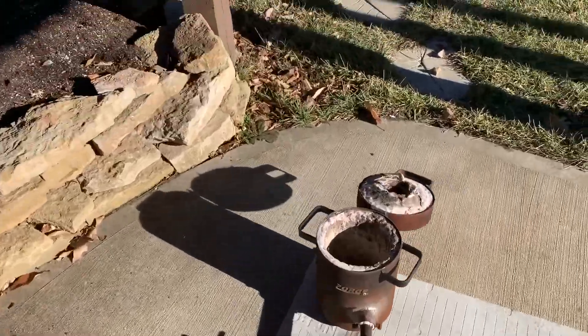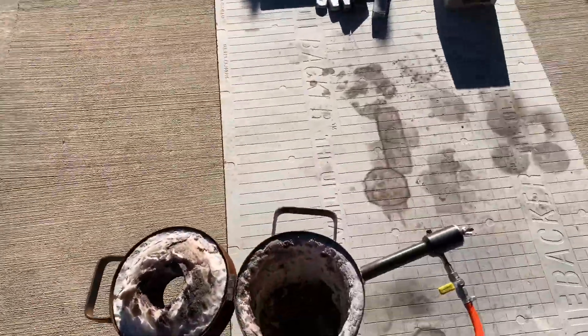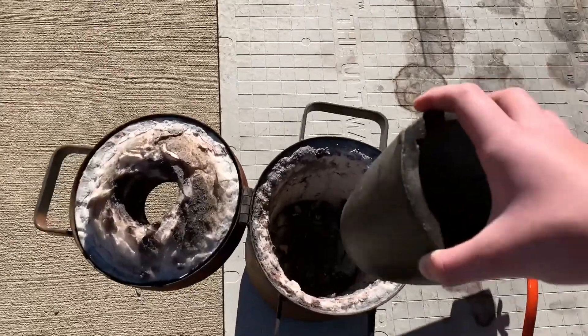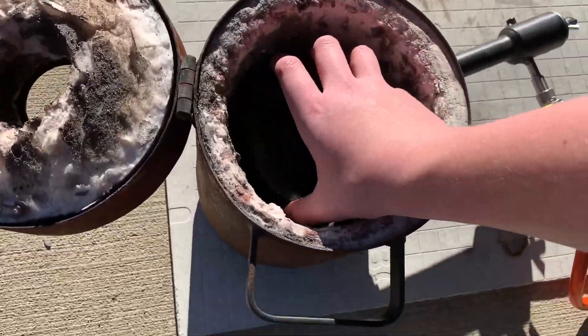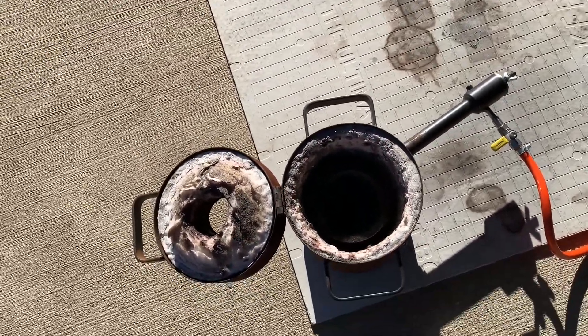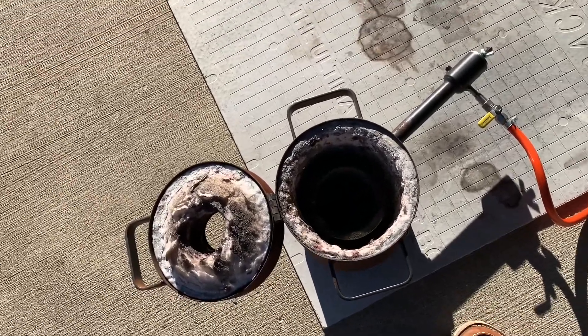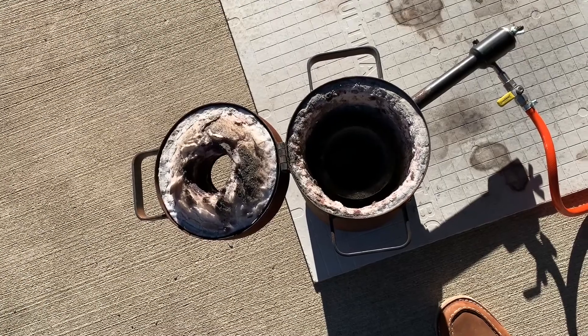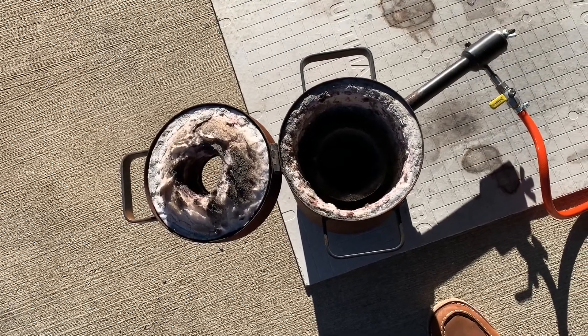This is the second part of how to temper a crucible, and this is all about the furnace. What you can do is just put it in there on slow heat for a while and you should be fine. What I do is put it in the oven, make it red hot, let it cool down naturally, and then it should be fine.